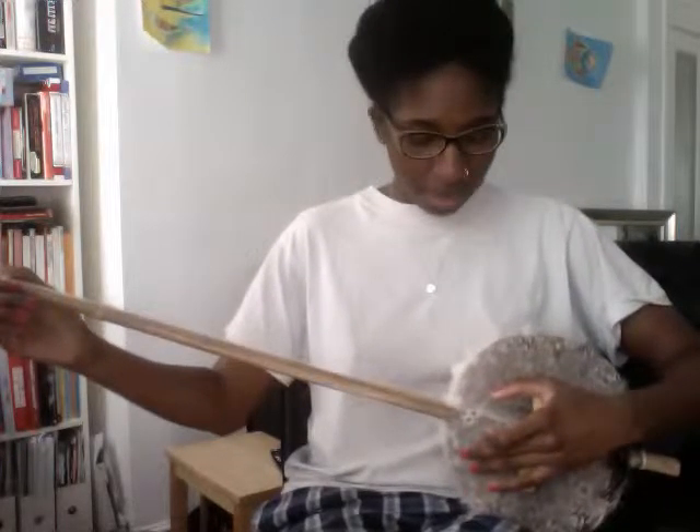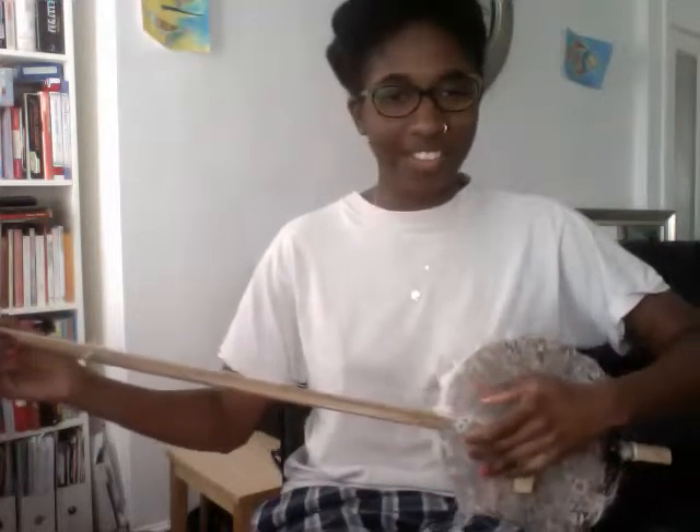He's shown me a few little tips and tricks that's going to get me started. I'm going to be using the claw hammer technique. Okay, let's go.